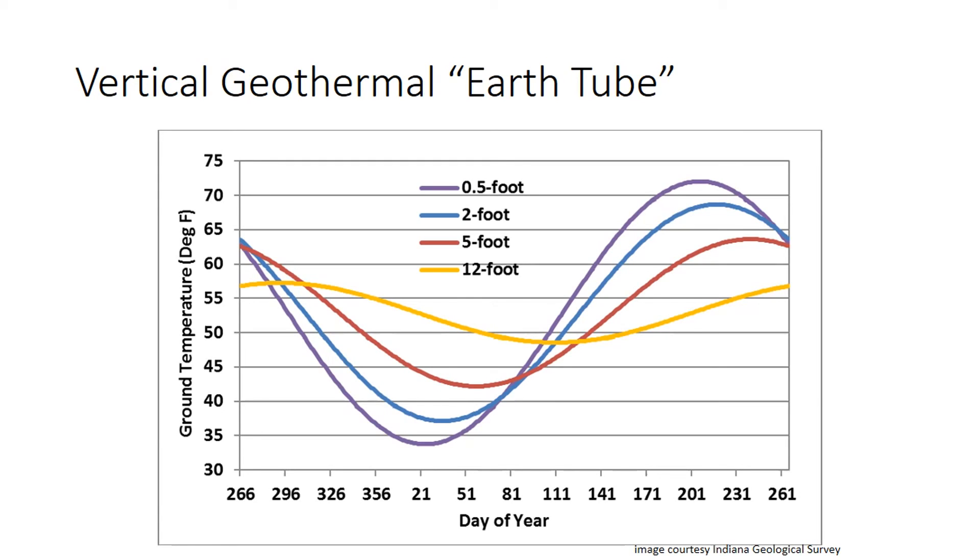The vertical geothermal earth tube essentially consists of drilling wells into the ground and pumping air from the greenhouse into those wells, where they're either cooled or warmed by the temperature in the hole, which stays at a fairly constant temperature year-round. This is a plot from the state of Indiana showing underground temperature at depths ranging from 6 inches all the way down to 12 feet. At 12 feet, the temperature only varies between about 47 and 57 degrees Fahrenheit.